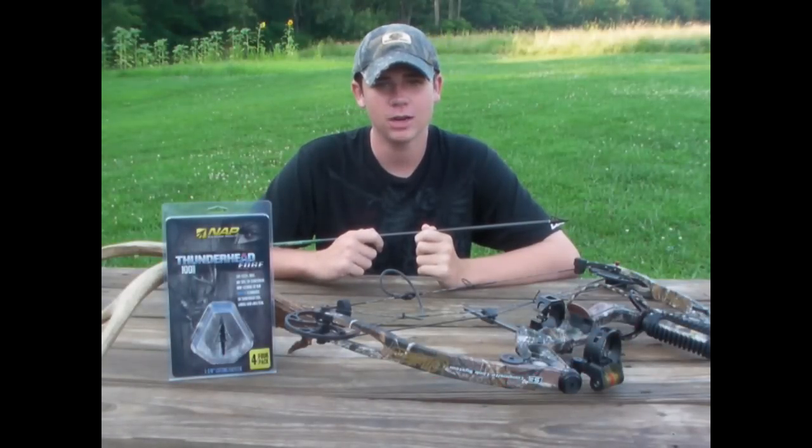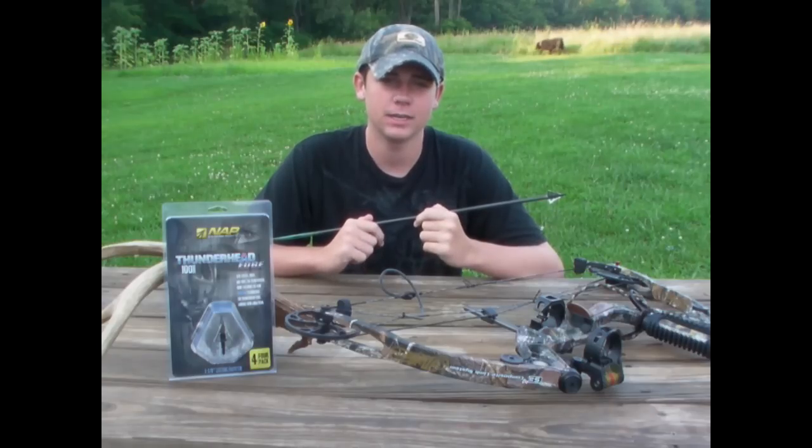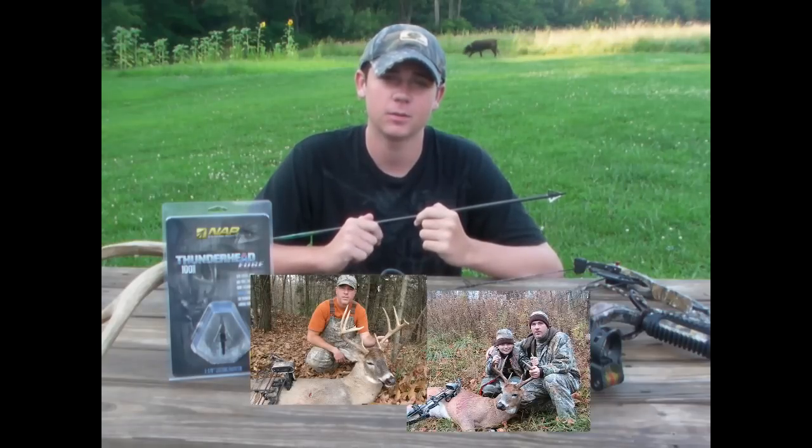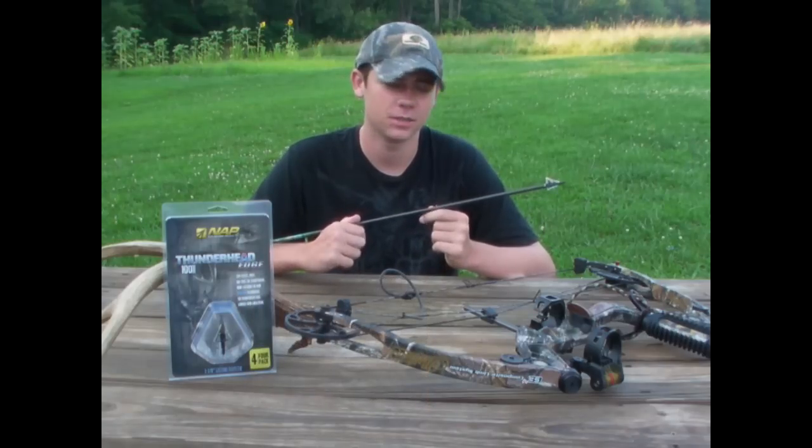I just want to take a minute here and show you a new broadhead from NAP. Now we all know about the Thunderhead — that's killed more deer than any other broadhead, including my Uncle Monty's bucks from the last couple years. But what we have here is the next generation: the Thunderhead Edge.